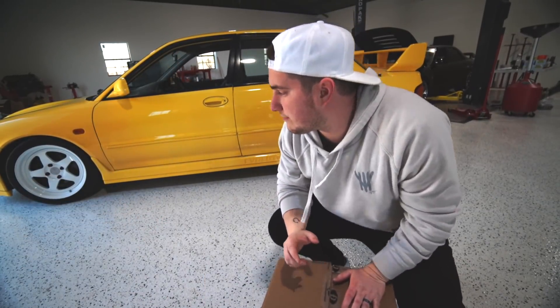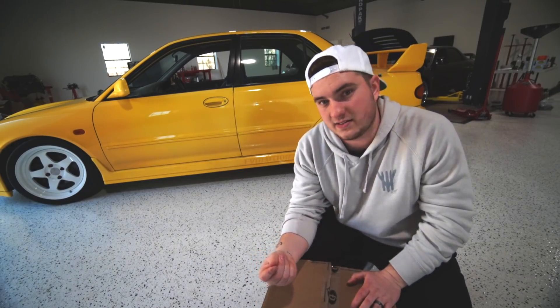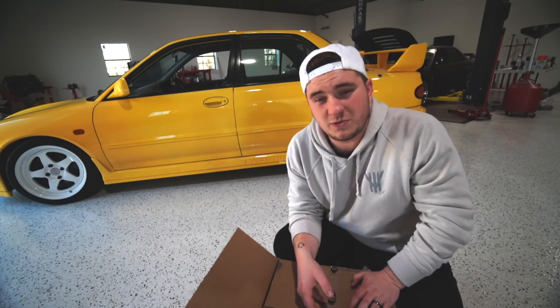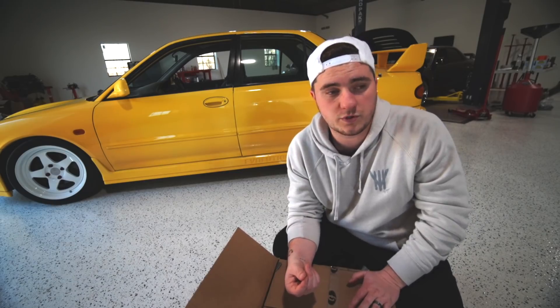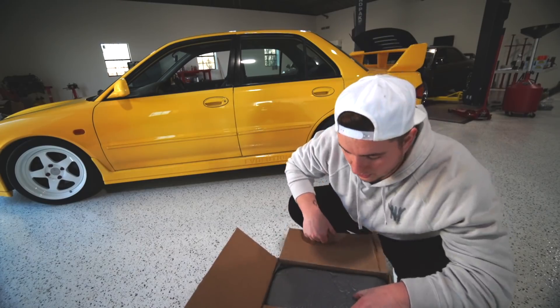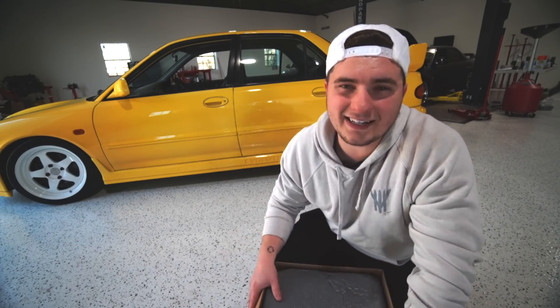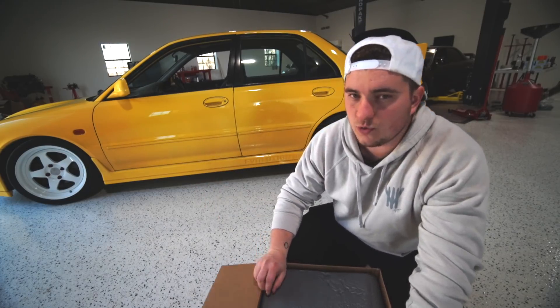These cars, a lot of you guys know, have the 4G63s — it's basically a DSM 4G63. This car happens to be very light and very fun. When you go for something that's too high of horsepower, you sometimes kill the enjoyment of it, and that's not what I wanted to do. I wanted to keep it stock looking. Honestly, this car is going to be kind of a sleeper — if it wasn't yellow with white wheels, you wouldn't even know.